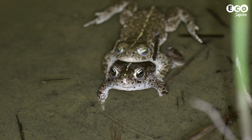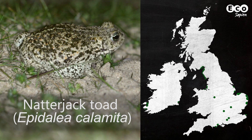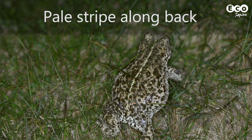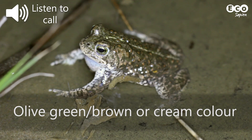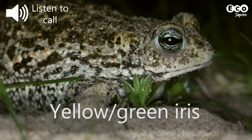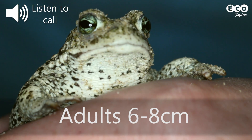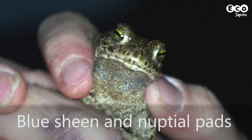Now let's look at some less common species. The natterjack toad looks quite like a common toad, but with one key difference: a pale stripe running down its back. It can also be a bit more of an olive green in colour, and its eyes are a distinctive yellow-green. Natterjacks are a little smaller than common toads, and in the breeding season males have a blue tinge to their throats.